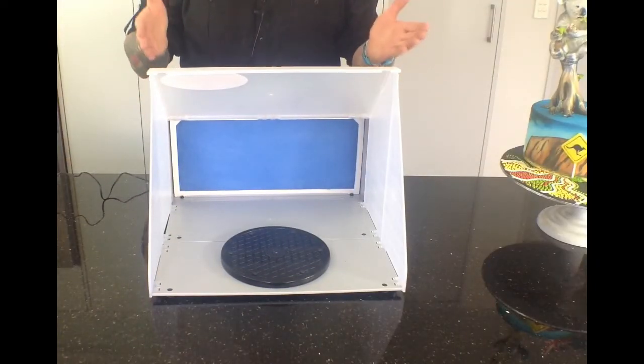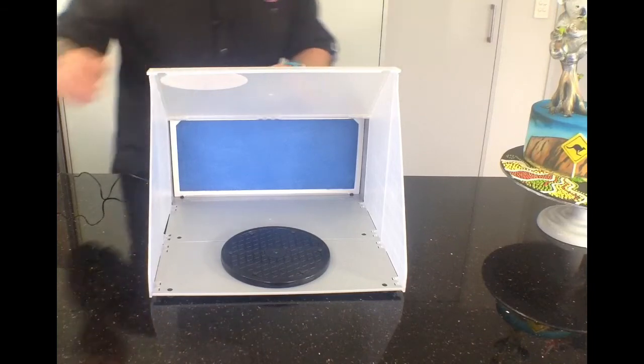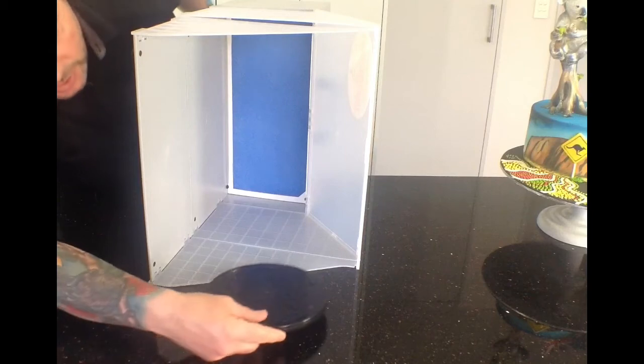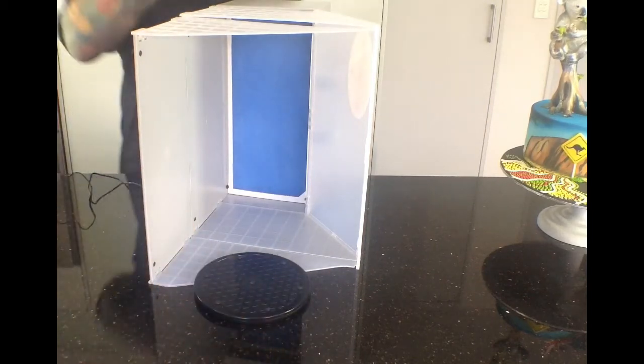Now you may be thinking that some of your cakes may be a little bit taller than this. So what you can do is remove the turntable, tip the unit up on its side and place your turntable back there — gives you a little bit more headroom.